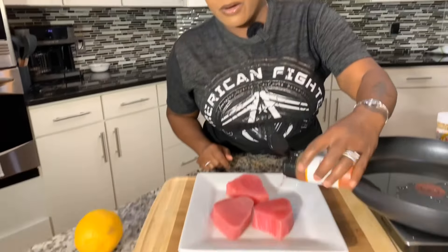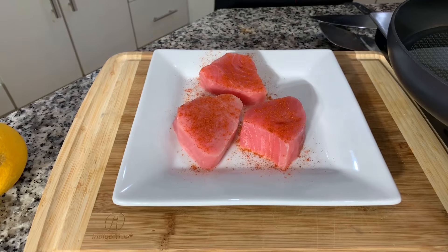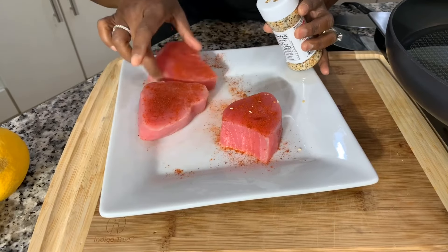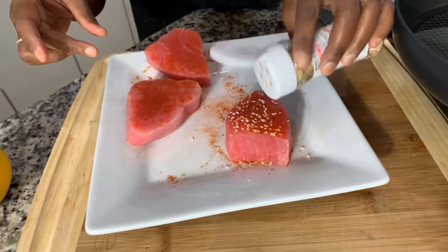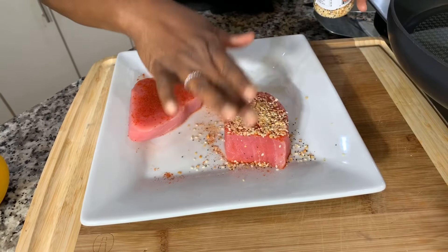Let's go ahead and season them all. The ones that are going to be fully cooked — we're not going to use that bagel seasoning, because for the time it's going to take to fully cook these tuna steaks, that bagel seasoning will burn. So we'll put the bagel seasoning only on the one that's going to be cooked medium. Paprika goes on all of them. This one here is going to be the medium one, so let's go in and put that beautiful bagel seasoning on — and don't shy away from the seasoning, really pack it in.